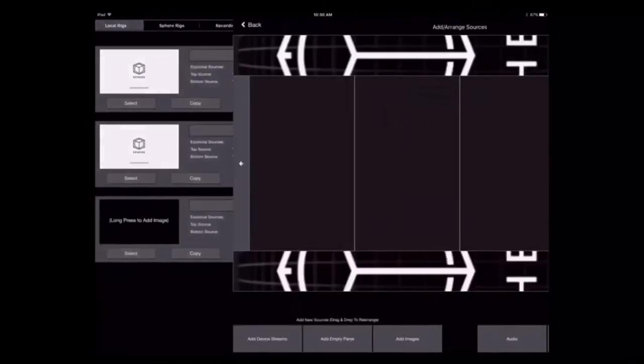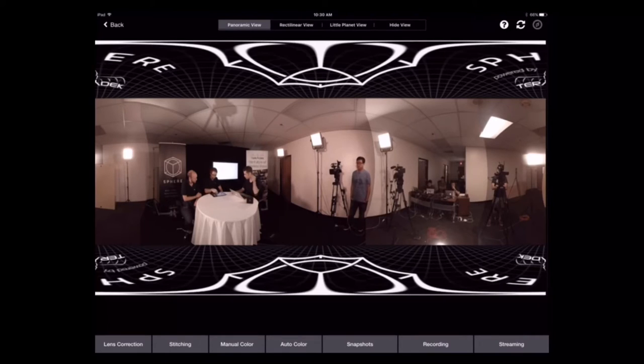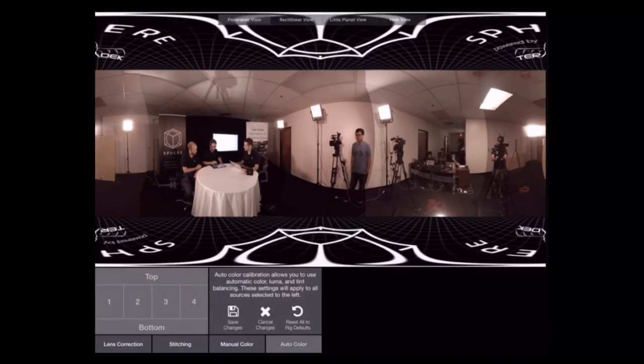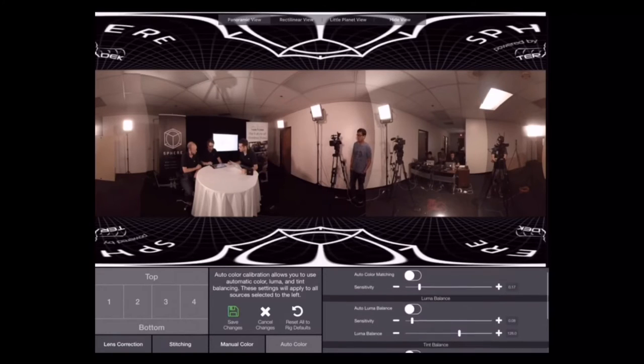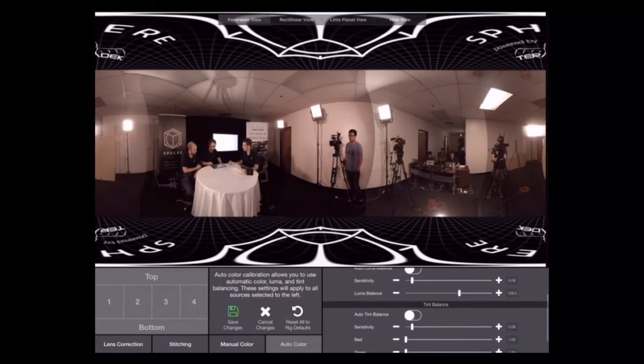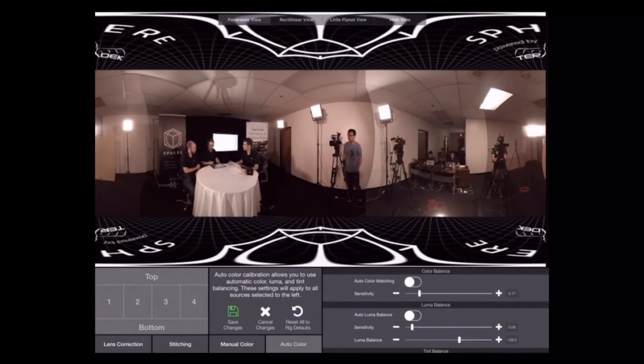Let's load an uglier preset from before we did the correction. You can see the panels don't match — you can really see the divide between the cameras. There are three main auto options: color balance, luma balance, and tint balance. You can increase the sensitivity on all of them, which just speeds up how much they can change over time. If you're at somewhere where the lights are changing really quickly but you don't want the correction to override too quickly, you can turn down the sensitivity.